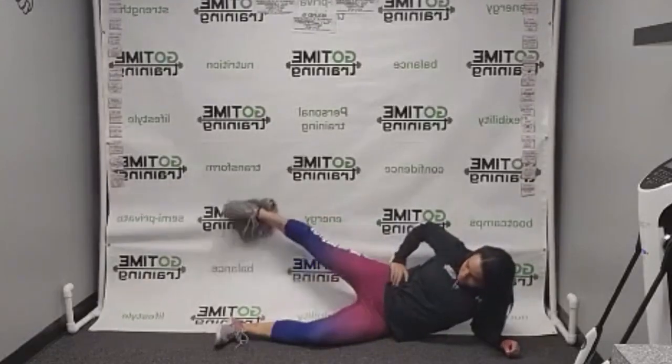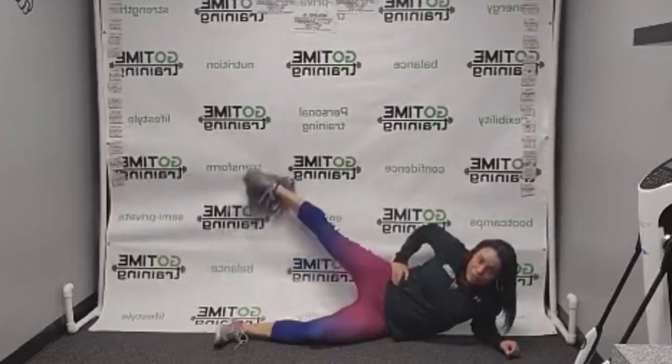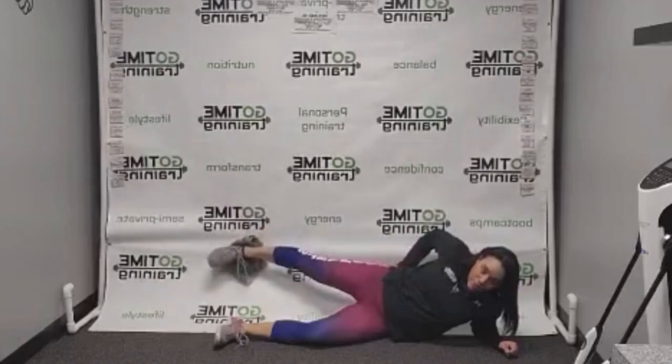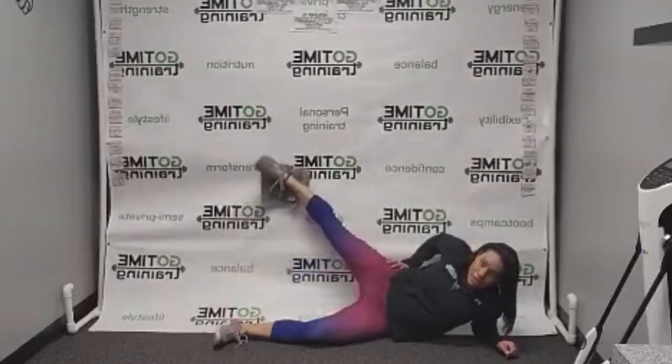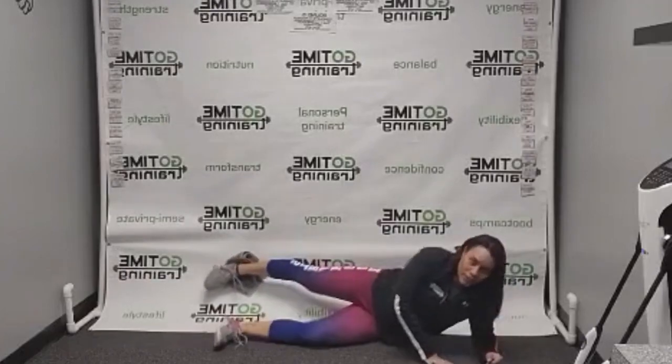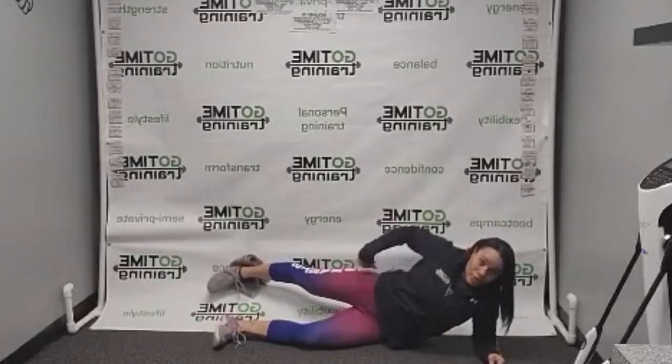Your body can lean forward slightly, and then you're doing like a wiper motion — just bringing your leg up and down. You should feel this in the side part of your butt, right on that side glute, up nice and high, pushing your foot back against the wall.